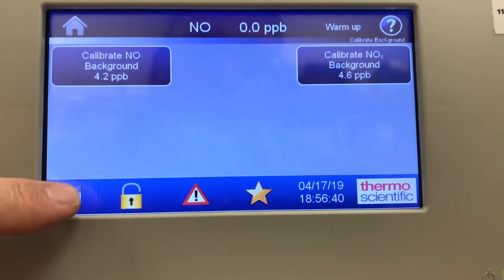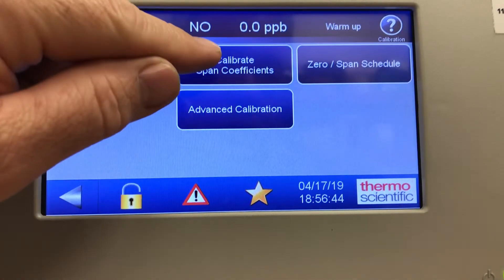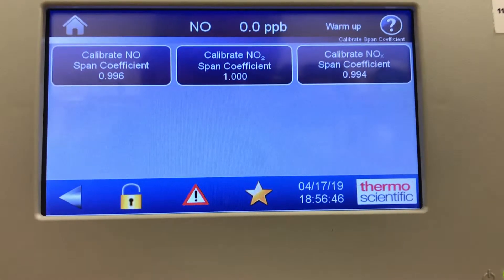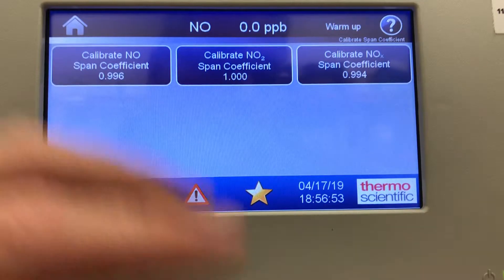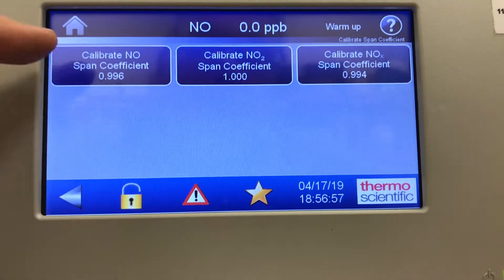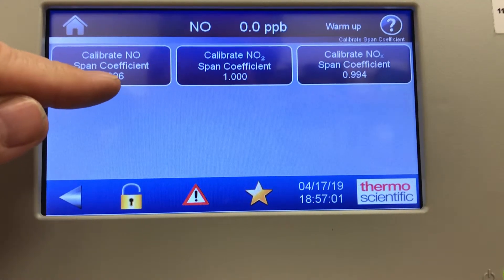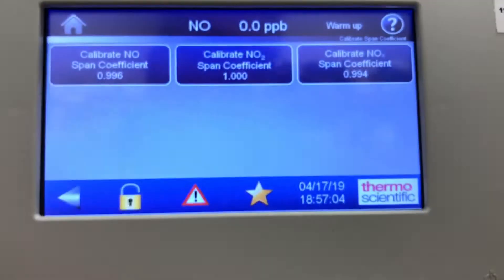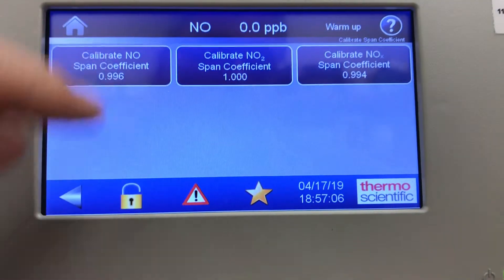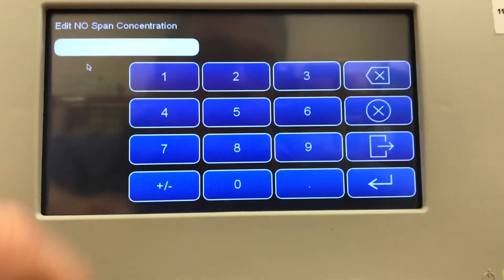Going back to look at calibrate span coefficients — at this point you'd have calibration gas going into the instrument and your high point that you want to adjust to. For the NOx, here's the coefficient: calibrate NO span coefficient 0.996, there's the NO2 coefficient and the NOx coefficient.